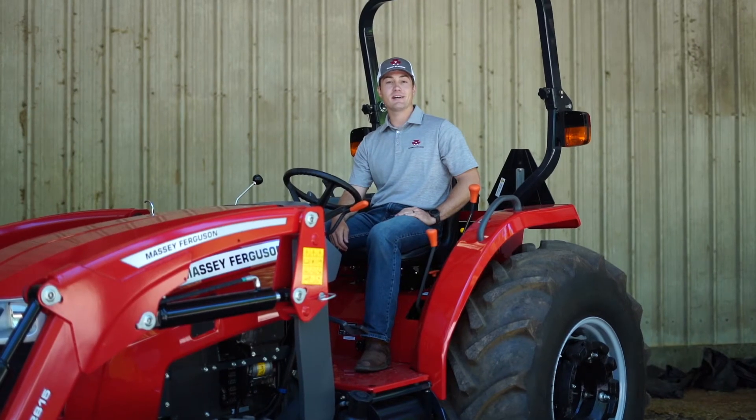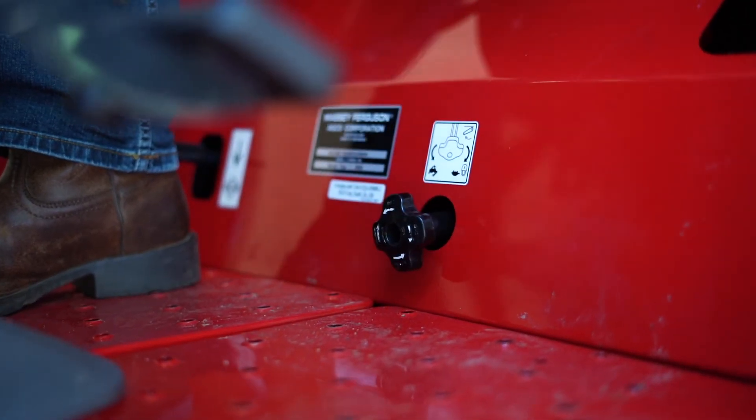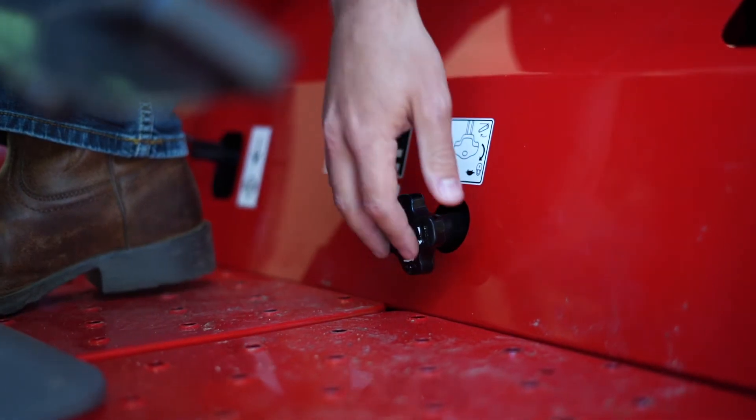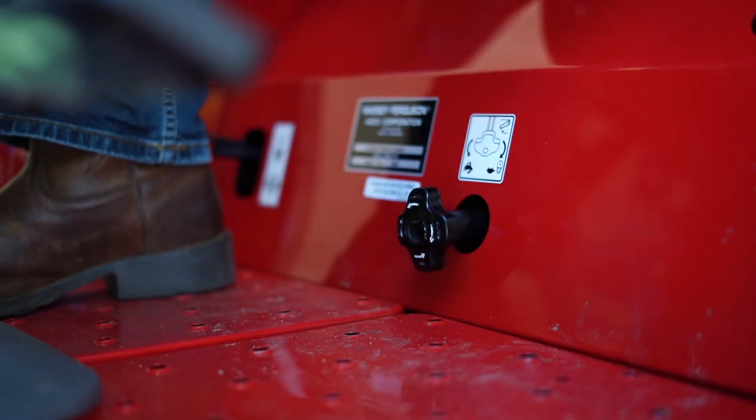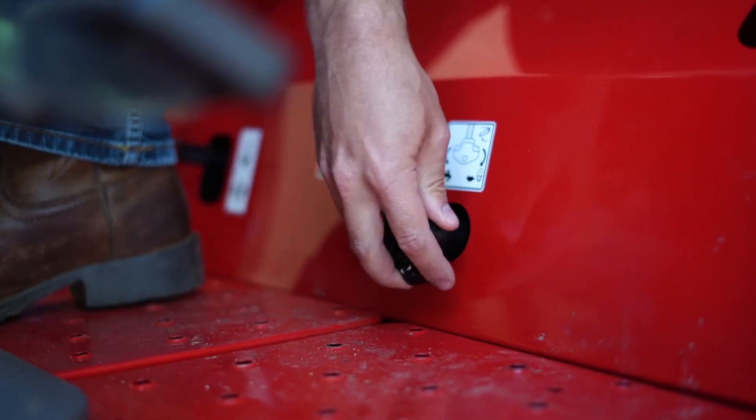Under the seat is the rear lift speed control. Reaching down, if you turn it to the left you'll slow the speed at which the arms drop. If you turn it to the right, you'll increase the speed. To lock out the arms, turn it all the way to the left.